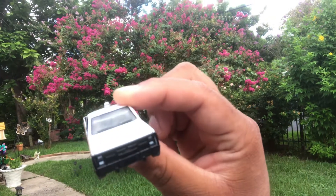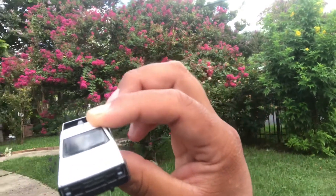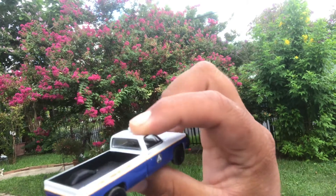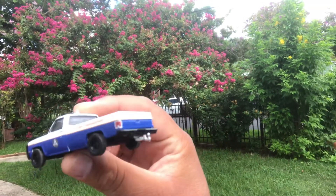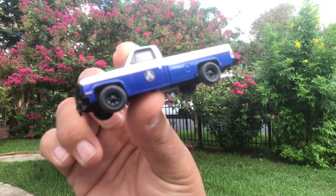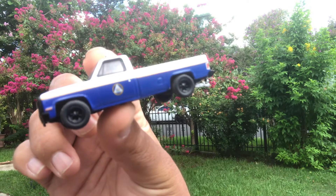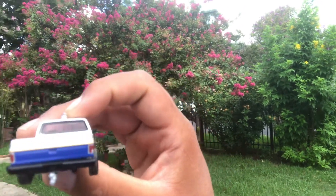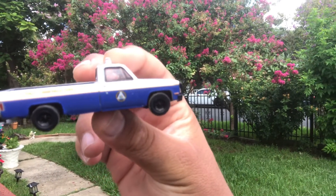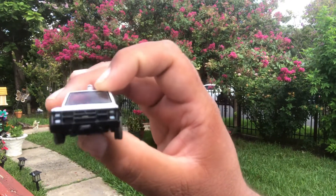It's an '87 Chevy M1008. This was used in the military. The Air Force used it a lot for patrol missions. It's a diesel truck. At first it wasn't released to the public for civilian use, but now it is. It's been around for a minute and it's a pretty cool little military truck.